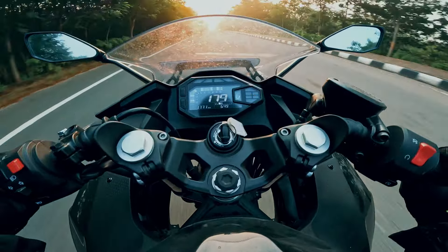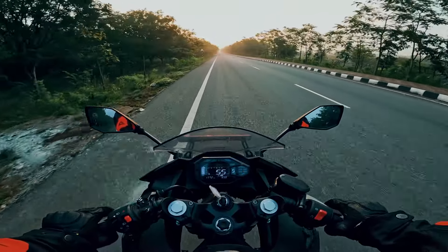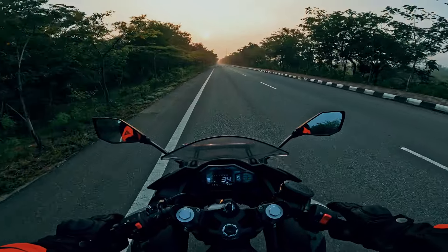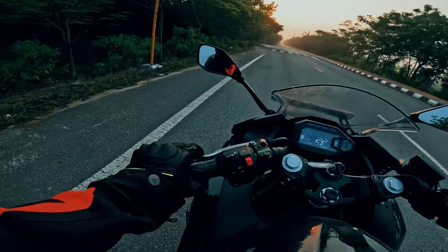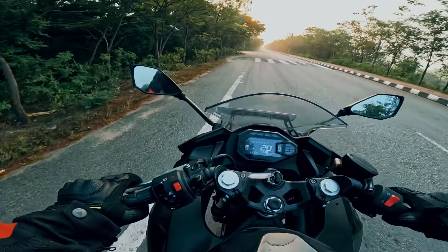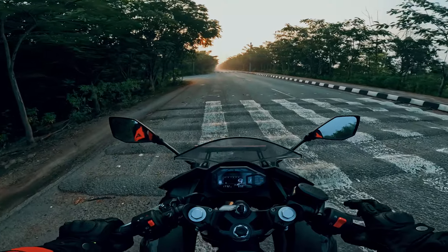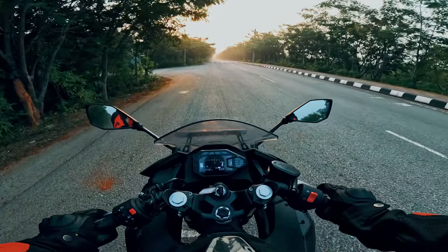Oh my god, what a lovely machine! What an amazing machine! What a feeling! What a morning rush — look at the sun shining brighter than ever. A lovely morning breakfast ride on this incredible machine.